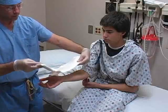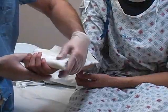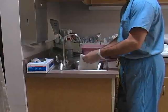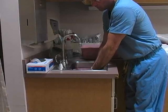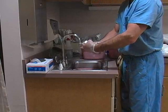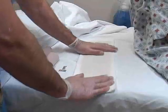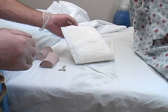Hold the splint next to the extremity to measure the required length. If the splint is too long, it can either be cut to size or folded back on itself. Next, soak the splint in room temperature water. As with plaster splints, hot water must not be used in order to avoid splint-related burns. Place the saturated splint on the bed and run your hands over the surface to assure that the water has equally penetrated all layers of fiberglass.